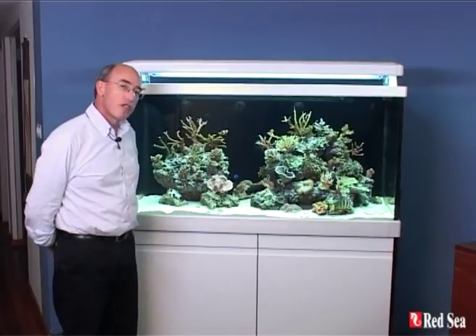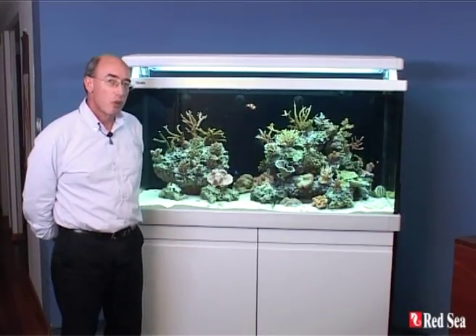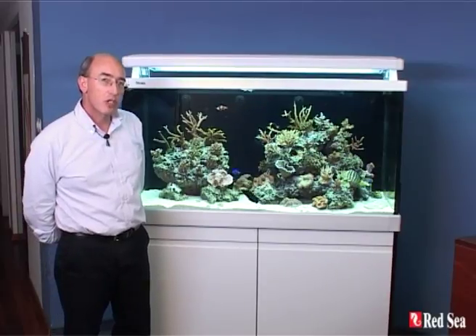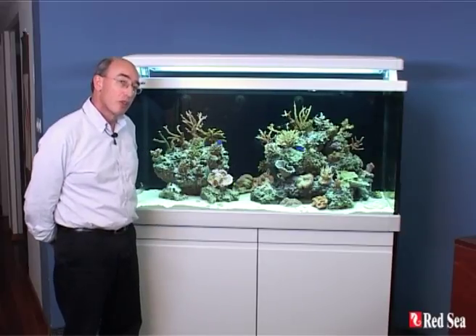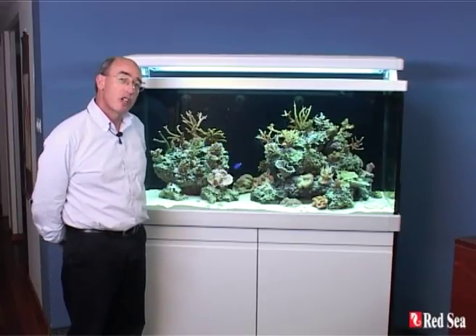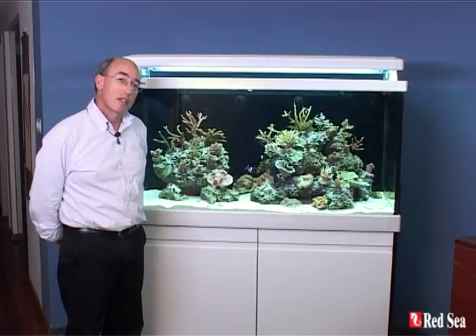So there you have it — that's all the features of the MAX S Aquarium. For more details you can go to our website where you'll see all of the technical specifications about the three various sizes: the 400, 500 and 650, and all of the colors. Or go to one of our authorized dealers which are displaying and selling the MAX. Thank you.